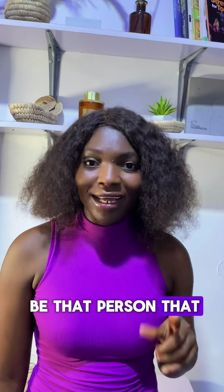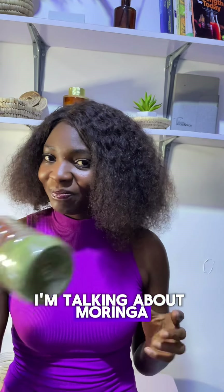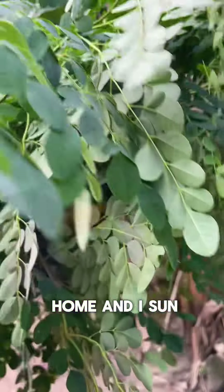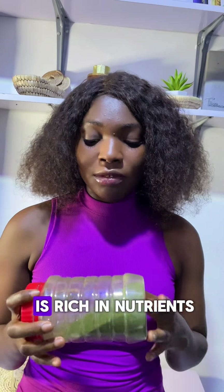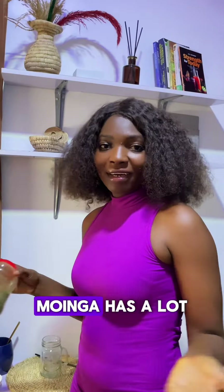But do you know the funny part? I have grown to be that person that loves bitter things. And what am I talking about today? Today I'm talking about moringa! I got this from home, sun dried it, blended it, and this is my dry moringa.